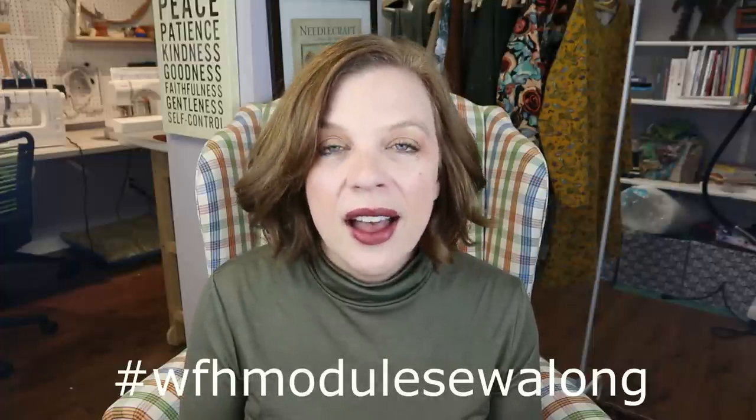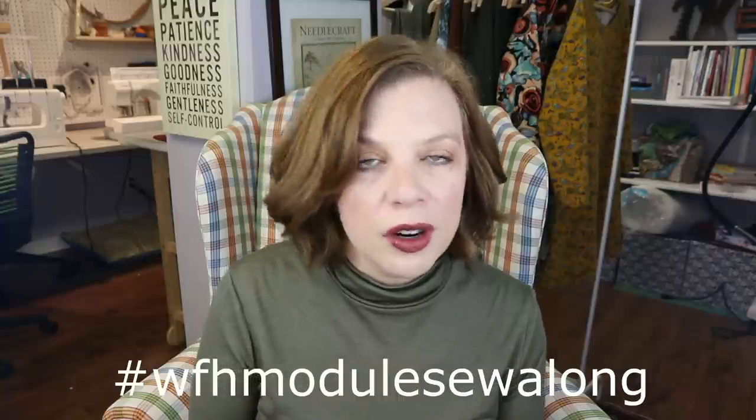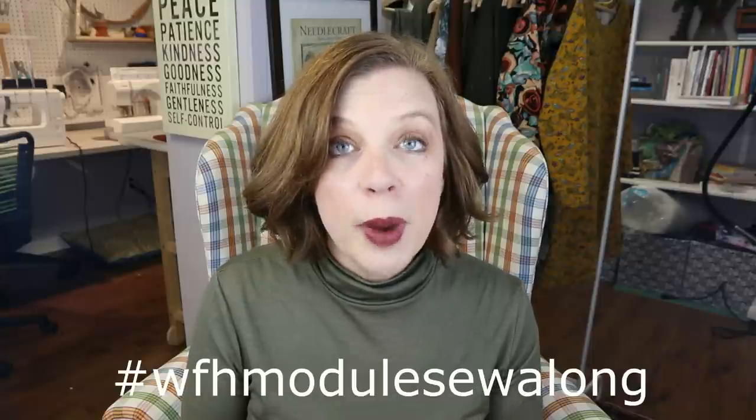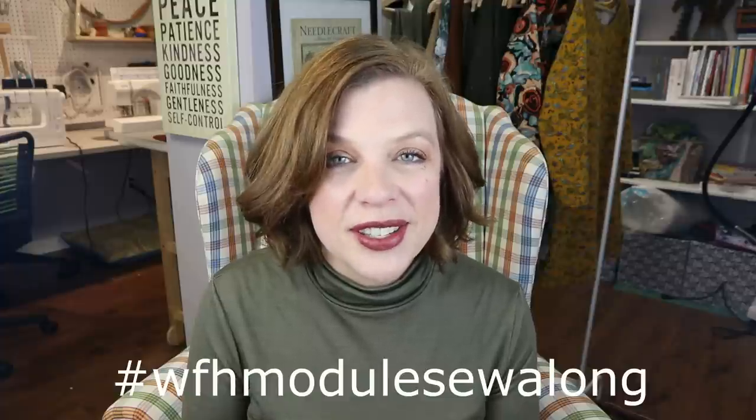I have elected to do a seven-piece module as opposed to the standard six. The standard six is of course one topper — like a blazer, cardigan, jacket, something along those lines — a layering piece basically. Two bottoms and three tops. But I like to wear jumpsuits and one-piece outfits, dresses and stuff like that, so I often like to add a one piece onto that as well. That is what I have done for my seventh piece and that is what I have to share with you today.